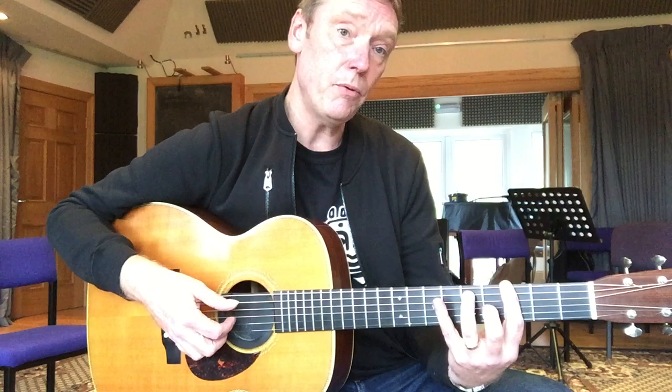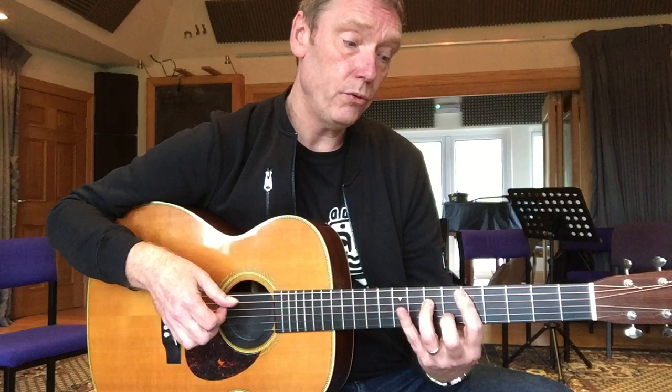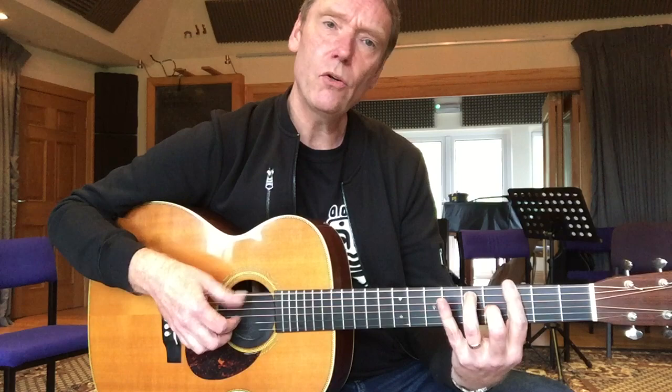So that's D, G — the chord will be on two and four: one, two, three, four, one, two, three. Together, the bass and the chord would be: one, two, three. It doesn't matter if you play the chord exactly the same as me — you can do something slightly different.